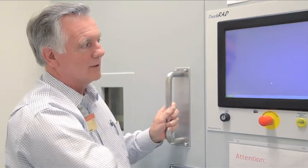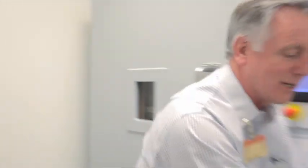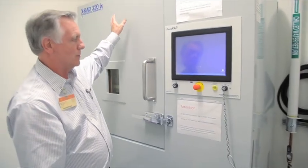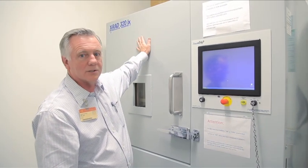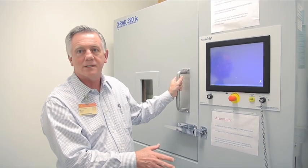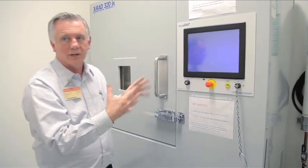The screen will go blank and the machine will eventually stop. Don't worry about a continued noise — it's actually a cooling unit that's cooling the oil that cools the generator. That will go on for another 10 to 15 minutes after you're finished. So long as you've turned it off, you're clear to go.